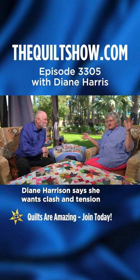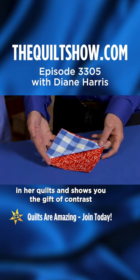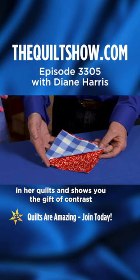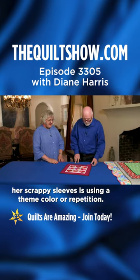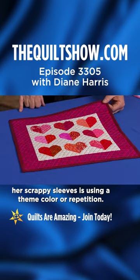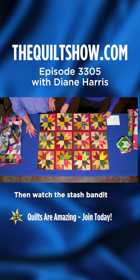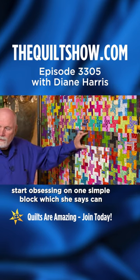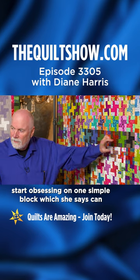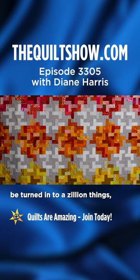Diane Harris says she wants clash and tension in her quilts and shows you the gift of contrast. One of the other tricks up her scrappy sleeves is using a theme color or repetition. Then, watch the Stash Bandit start obsessing on one simple block, which she says can be turned into a zillion things.